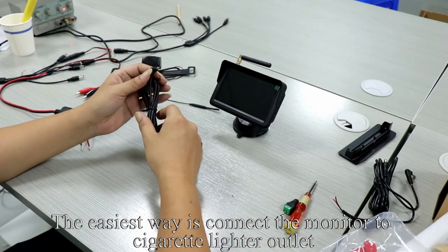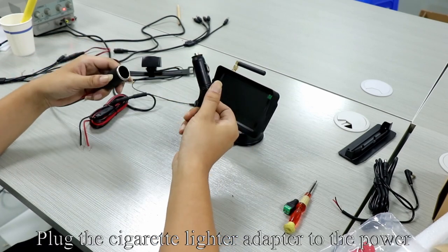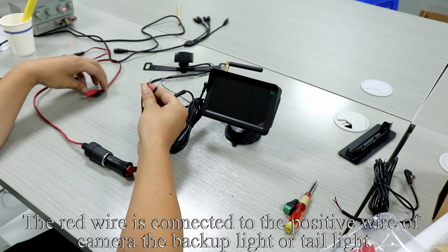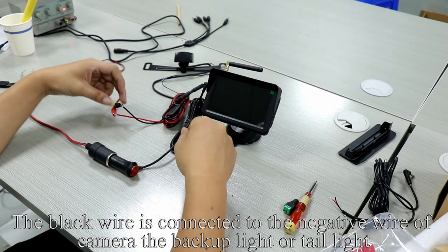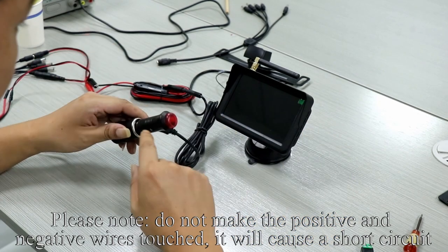The easiest way is to connect the monitor to the cigarette lighter outlet. Plug the cigarette lighter adapter to the power. The red wire is connected to the positive wire of the camera at the backup taillight. The black wire is connected to the negative wire of the camera at the backup taillight. Please note: do not make the positive and negative wires touch — it will cause a short circuit.